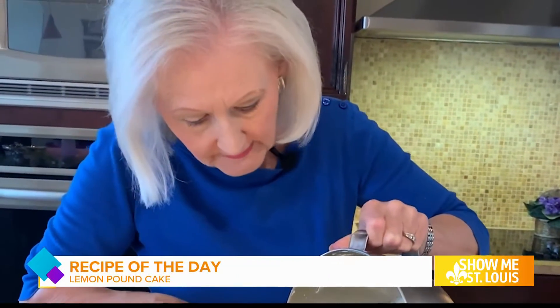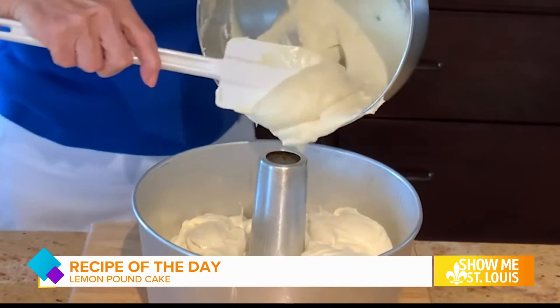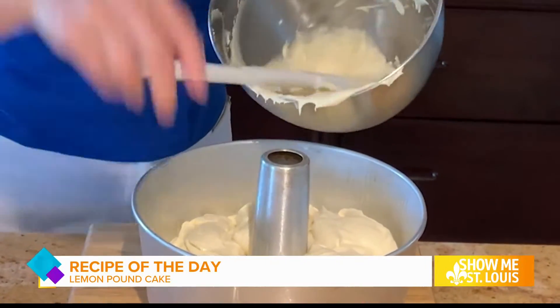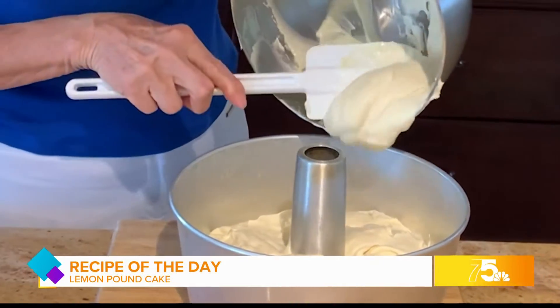Now I'm transferring this batter to a tube pan. Look how thick and rich this batter is. It's also very light in color because it's been beaten so much — it has lots of air in it.